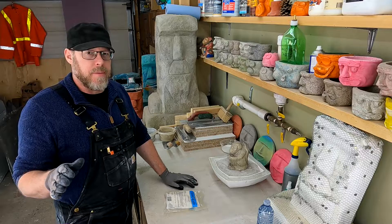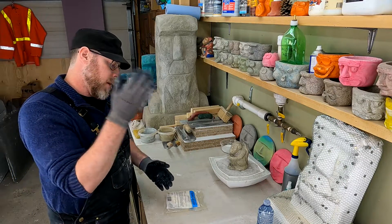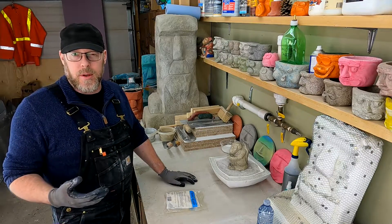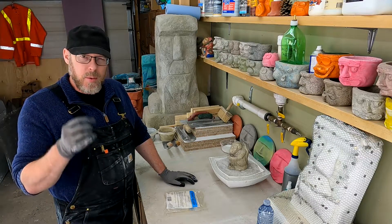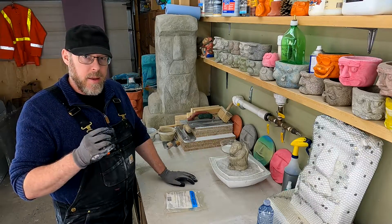It still looks totally solid. If you were to have some in front of you and cut it in half with a saw, it would look totally solid. But if you were to examine it much, much closer, you would notice that there are tiny bubbles.